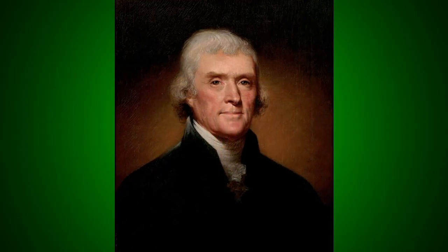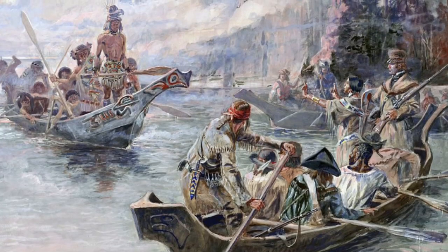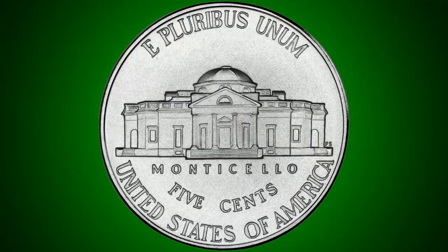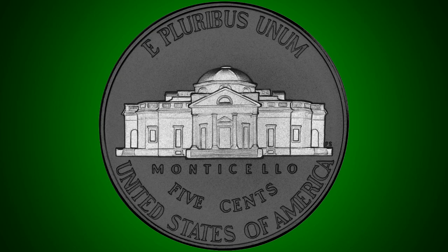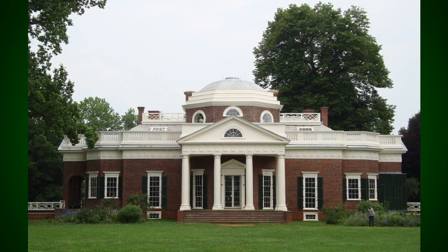Jefferson was the third president of the United States, responsible for the Louisiana Purchase and the subsequent Lewis and Clark Expedition. On the reverse is the house he designed for his plantation, Monticello. Today it's a museum near Charlottesville, Virginia, dedicated to his life.